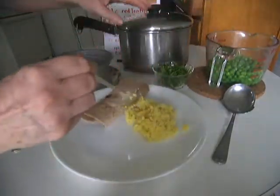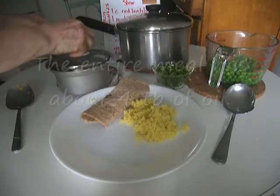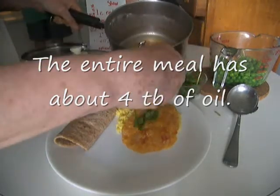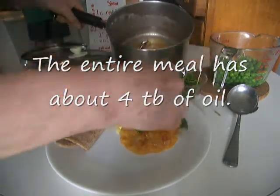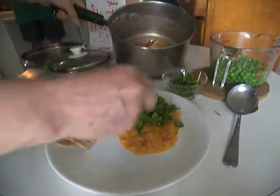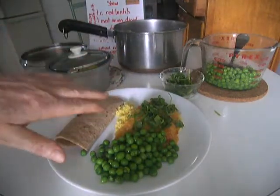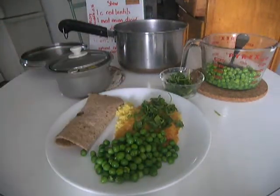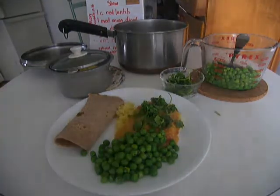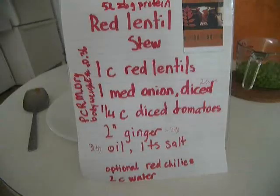I have about four tablespoons of oil in this stew dish. I happen to have some coriander in the fridge so I'm using it, but if I didn't have any I wouldn't bother. With this meal, which is under $2, you've controlled your own salt input and your own fat and oil. Here's what it looks like — I hope you enjoy it. Thank you!